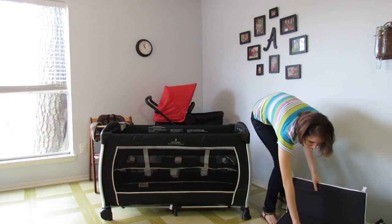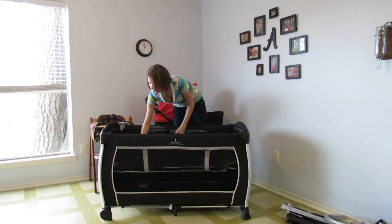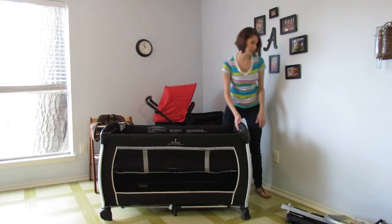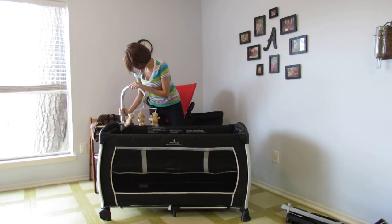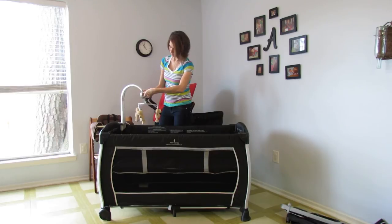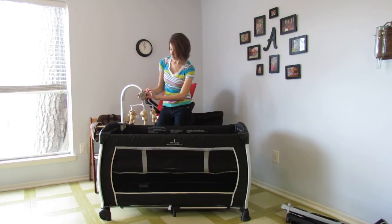Now with the hangers in, we're going to take our mattress pad and put it on. This pad is secured to the mesh portion by velcro on the bottom. And what baby doesn't like the little mobile with three little bears on it — this just snaps right in and it plays sweet tunes. When you're done with the music, it has a lock where you can just slide it over and turn it off.